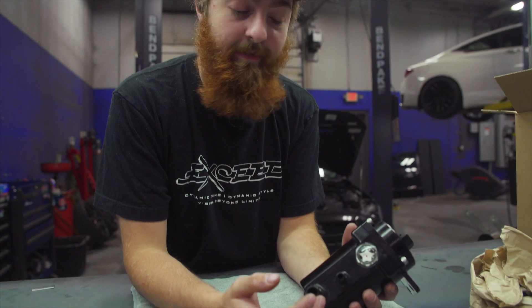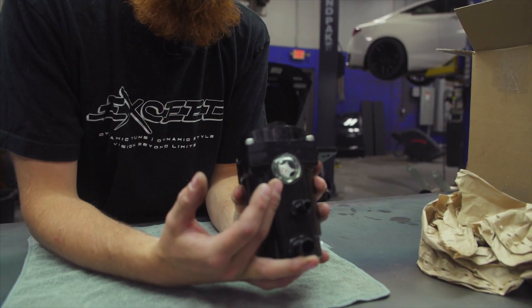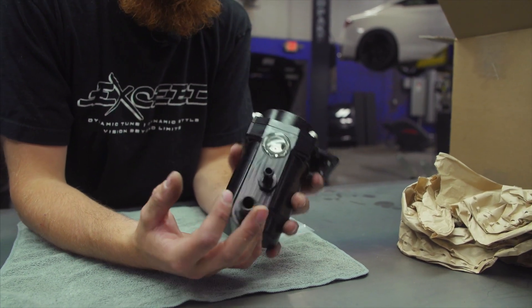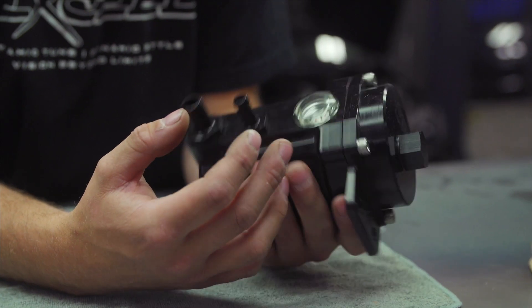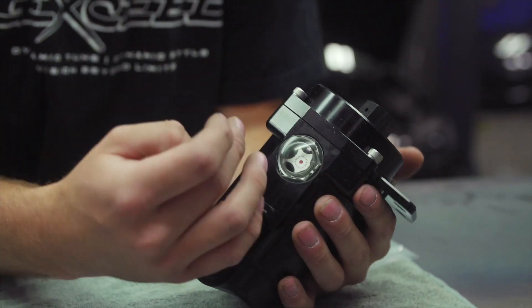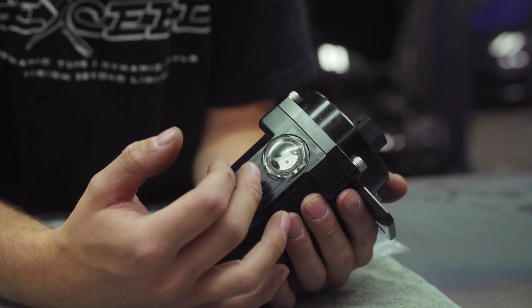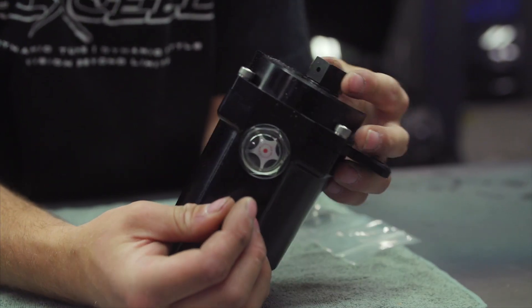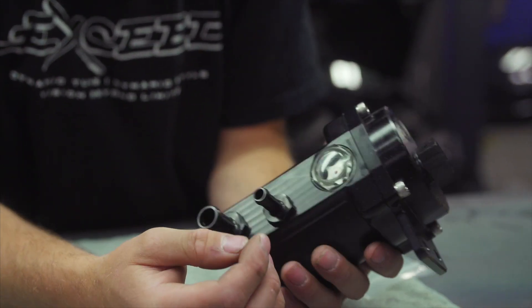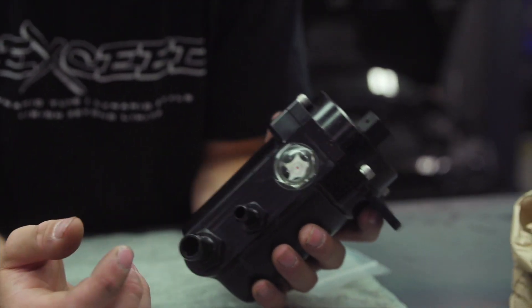One of the most notable things we did on this reservoir is include a sight glass, so you can dial in the fluid level really easily. This is a huge advantage over other fabricated pieces out there. It doesn't require a dipstick — you can just pop your head in, look at the sight glass, and see that it should be about in the middle. That's how you know it's full, and it's a quick easy way to check your power steering level.